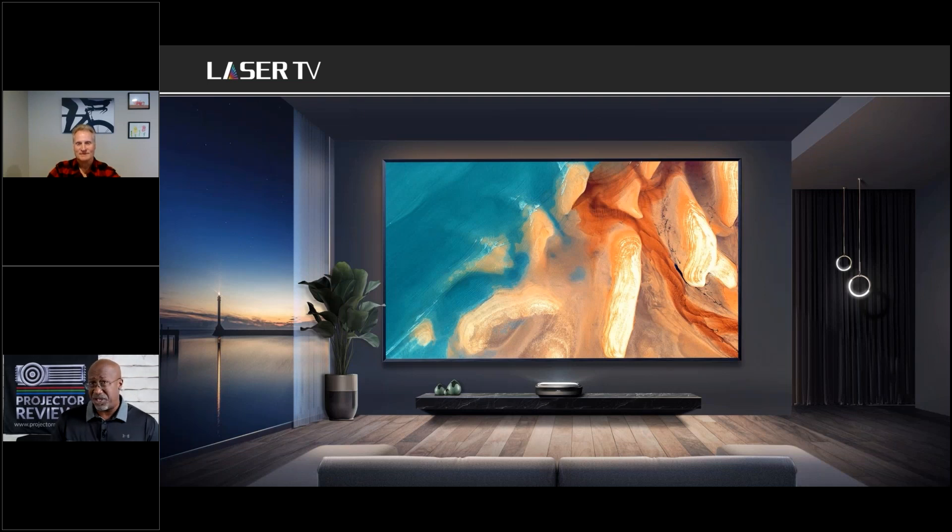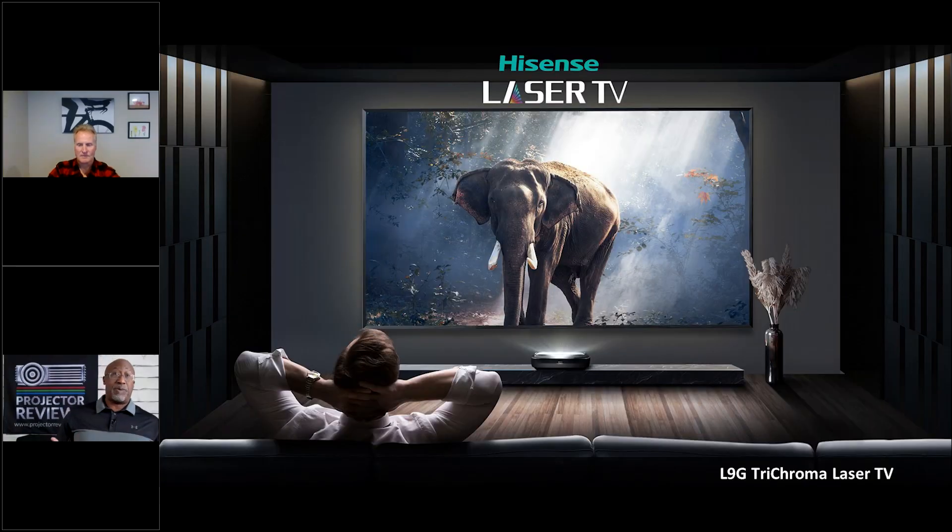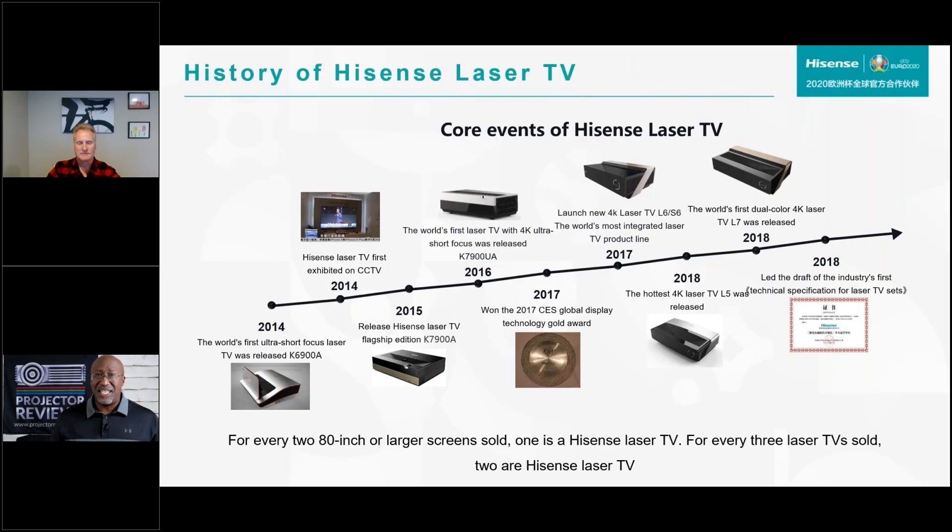Even getting an 85-inch TV up a New York walk-up can be quite a challenge. This provides a stunning picture day or night, up to 10 feet diagonal. The whole reason people call them laser TVs is because of Hisense — the official name is a smart ultra short throw 4K laser projector, but that's a mouthful, so everybody uses the term laser TV, just like everybody calls facial tissue Kleenex.